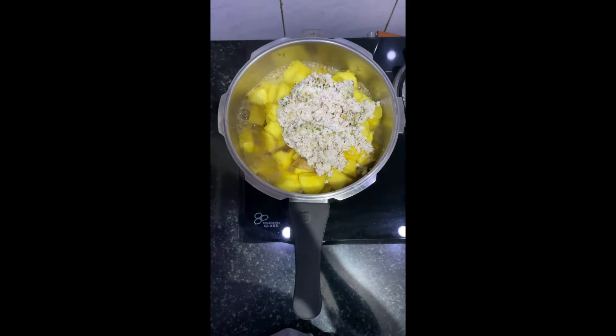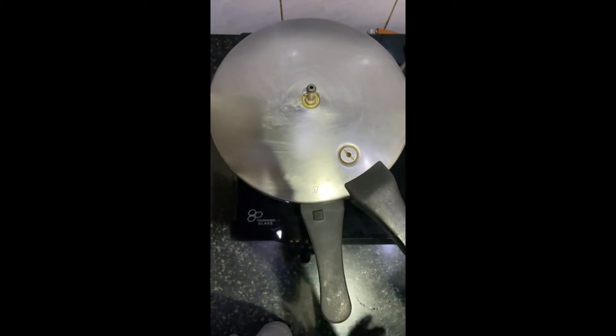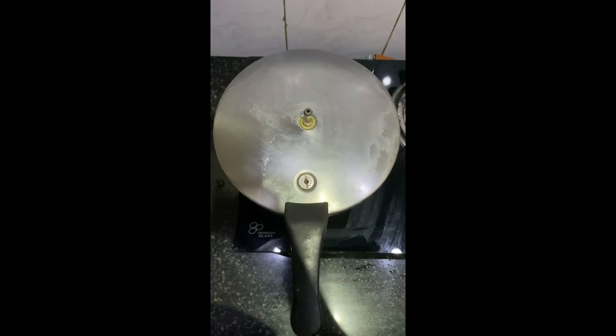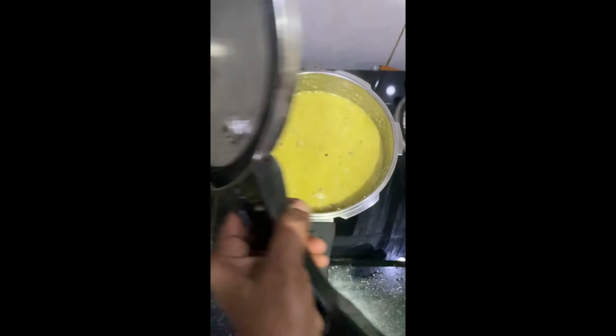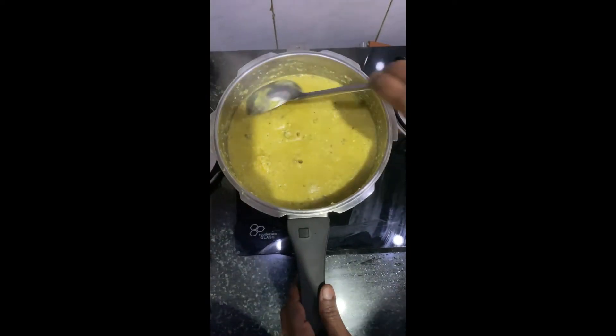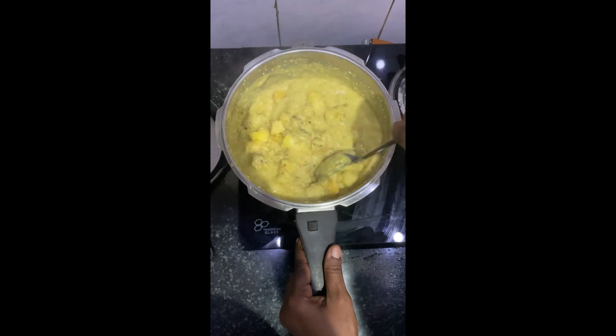We have a mix of the dish. We have to mix the dish as well. We will make the dish and mix the dish. We will cook the dish.